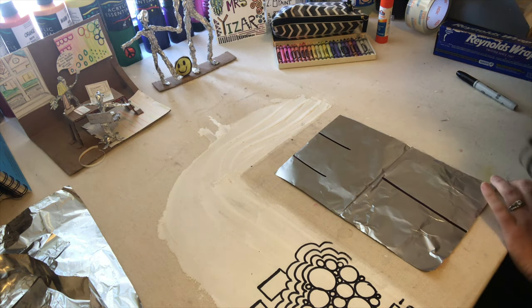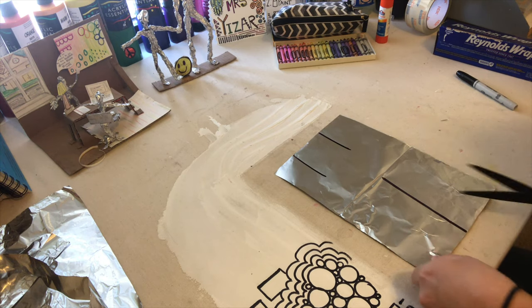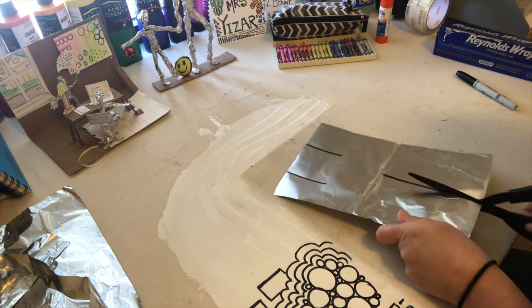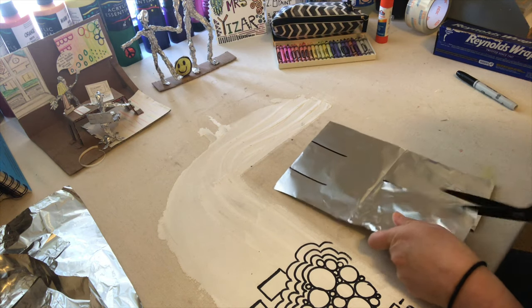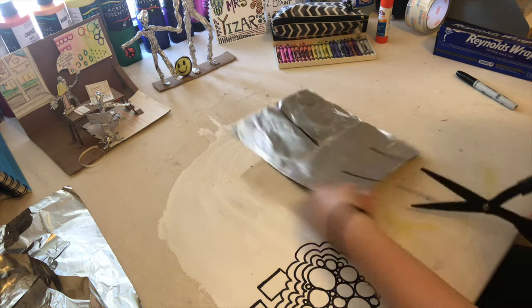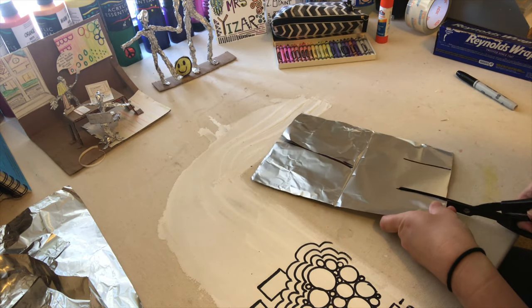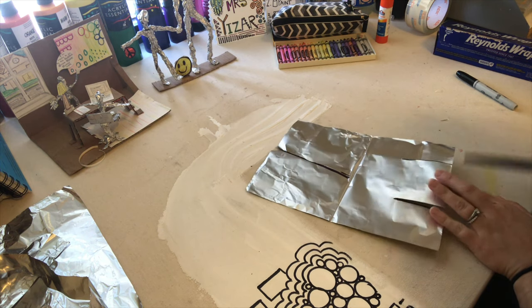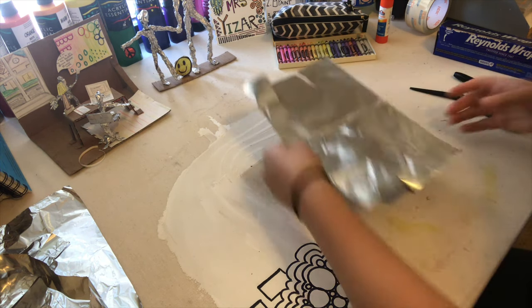Now we're going to get scissors and cut on these lines. As you can see, they don't need to be perfectly straight or perfectly even — this doesn't need to be exactly half, it doesn't matter. Obviously when you're cutting it's very thin aluminum foil, so you have to be very careful.